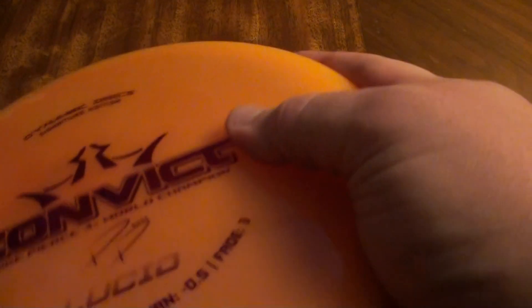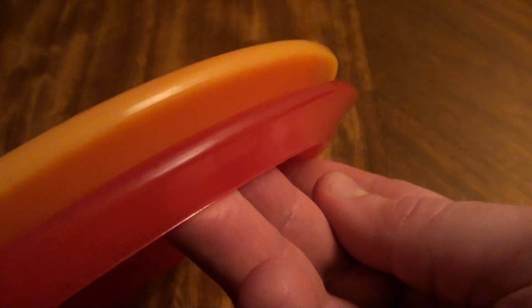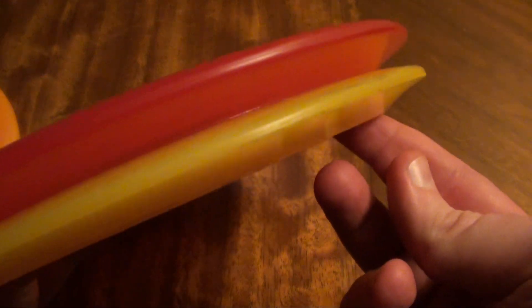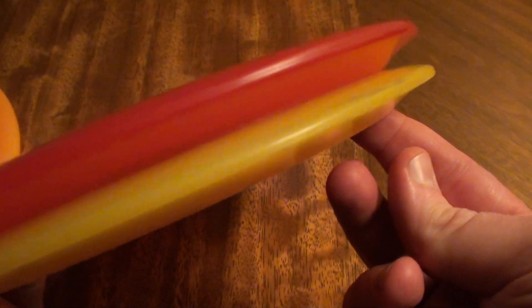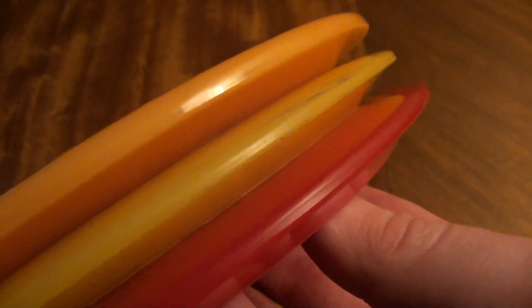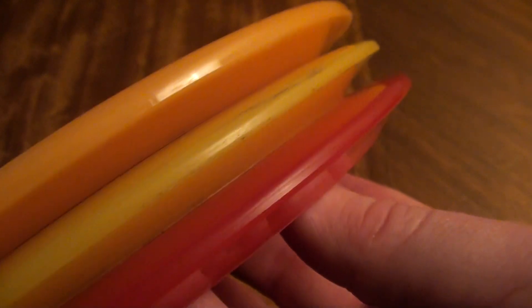Let's throw it up next to a Convict — Convict on the top there and Longbowman on the bottom. They look quite different in design but they're not super different in flight. Let's throw it up next to a Culverin as well — Culverin on the bottom. Just as a quick side by side, let's do all three of these. I'm going to reference the flight of all three of these in this disc review, so I want to put them up next to each other real quick just so you can get a sense.